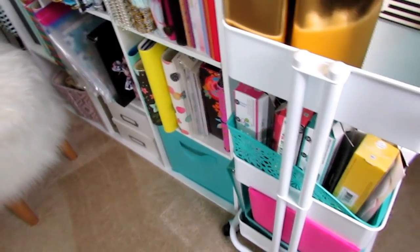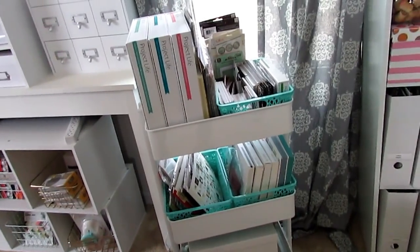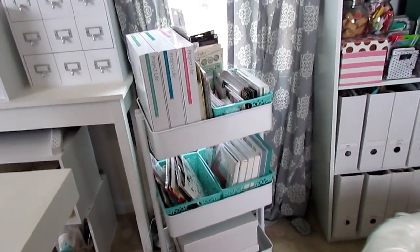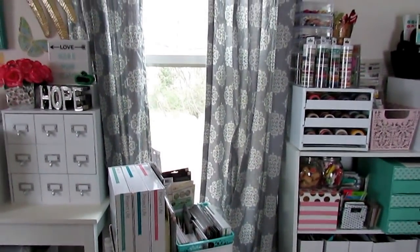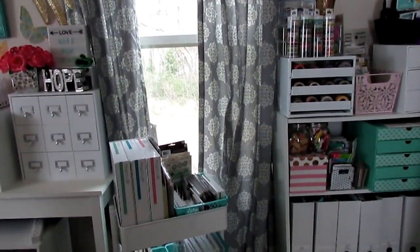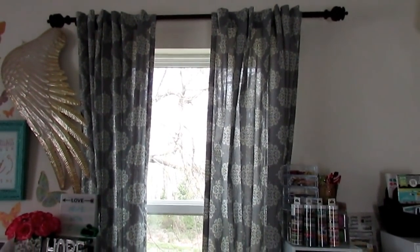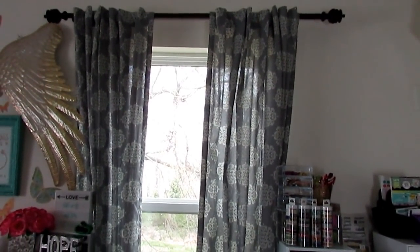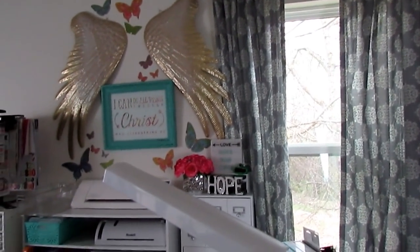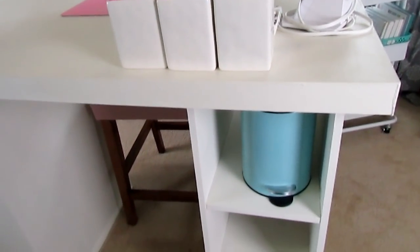I have my scrapbooking cart — I haven't sorted through it yet, it's sort of organized, but I'll show that in a separate video. My curtains — I did get some compliments on those, thank you guys! Those are from Tuesday Morning. They are a little long because they probably should have gone up to the ceiling. I just put them up there, maybe one day I'll change the rod out to something lighter, or it might just be easier to paint.